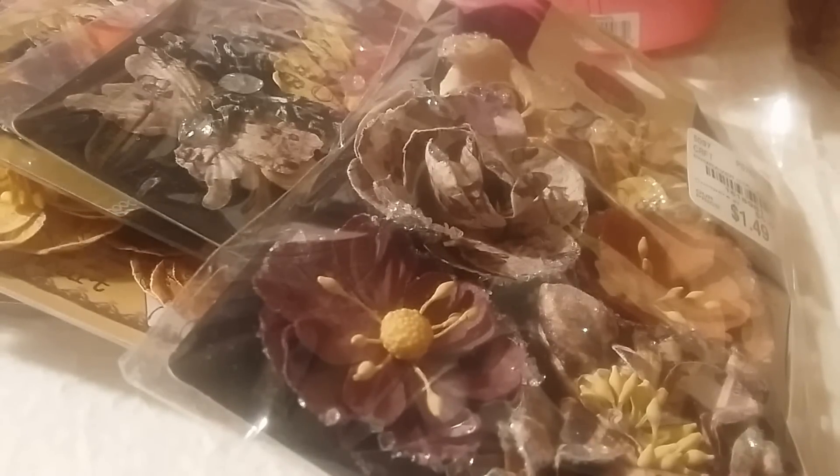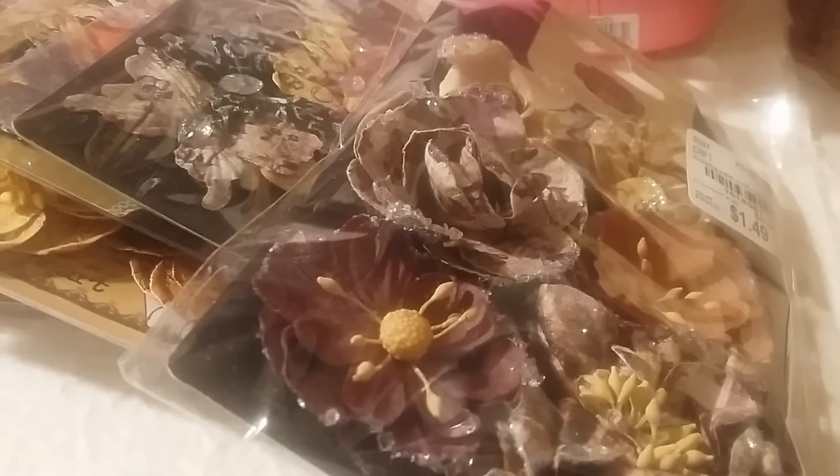Hi and welcome to my channel Craft to Come. I wanted to share a Tuesday Morning haul from Monday morning, so it may not include any arrivals they had because they just received a truck when I was there, but I didn't have time to go back.